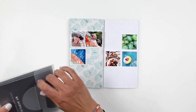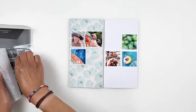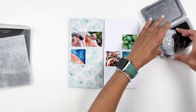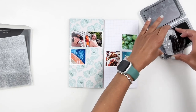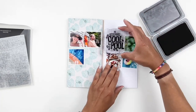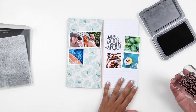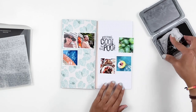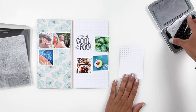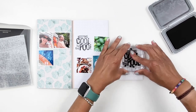I'm gonna start by stamping 'Keeping Cool by the Pool.' I didn't prep my stamp and it's a really bold one, so when I end up stamping it with my black ink it doesn't stamp well and I really didn't like how it looked. So I grab some white paper - I grabbed a 3x4 card - and I stamp it on that and trim it down to fit between my photos. But I don't end up liking it either; I feel like I need to trim around the stamping, so I'll come back to it and change it up.